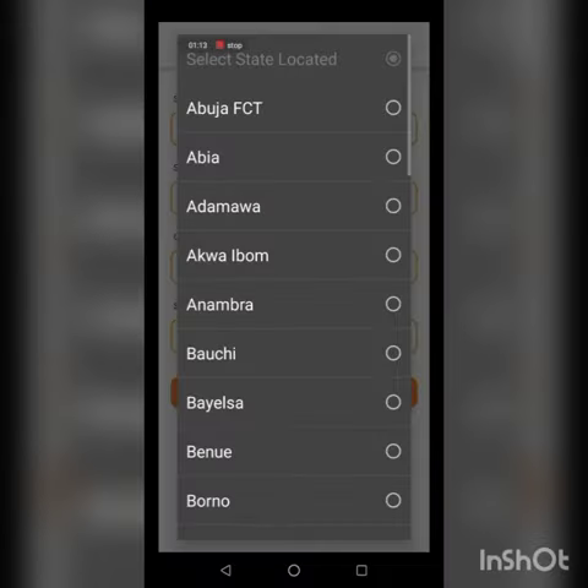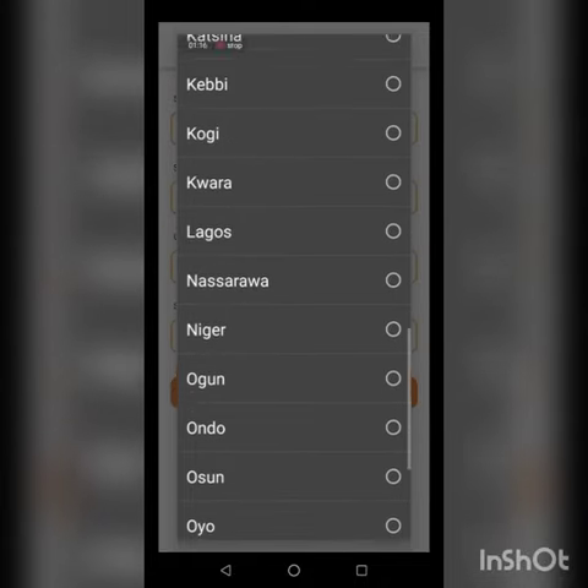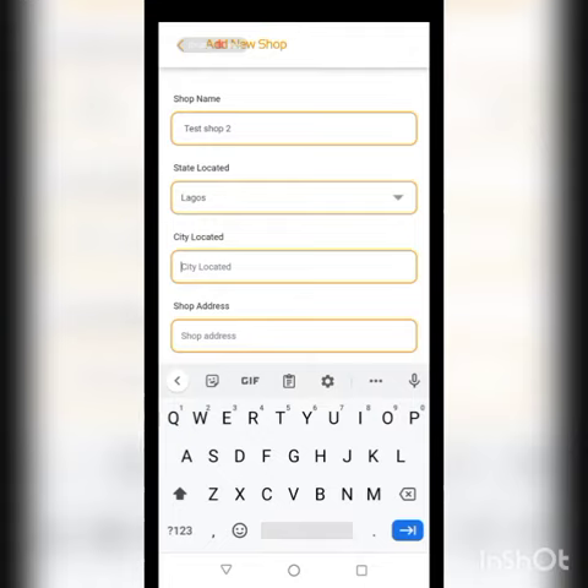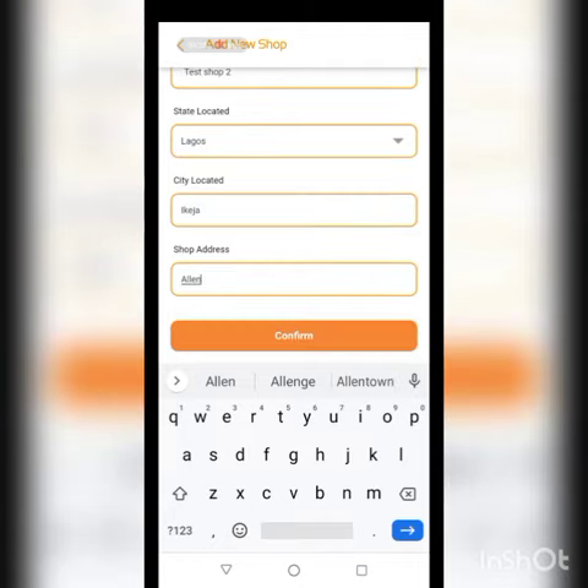Then you can fill in the rest — the state and the address of the shop. The rest is quite simple. Let's use the Catcher location for now, since we used Lucky for the other one. You can use the same location if your outlets are in the same place.